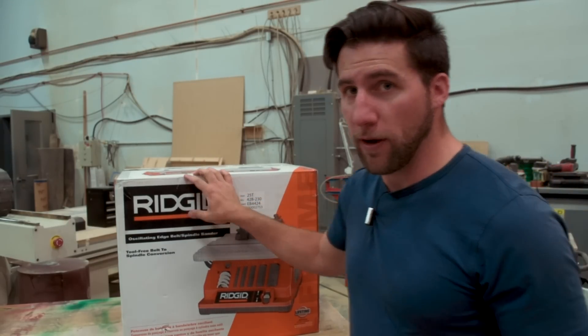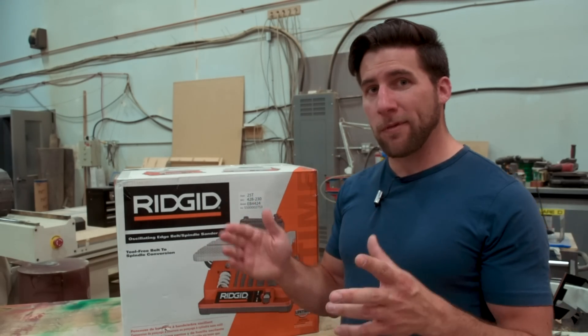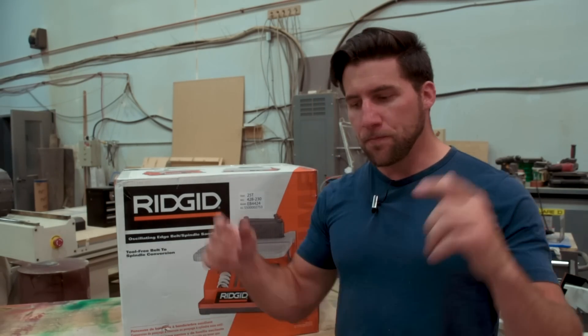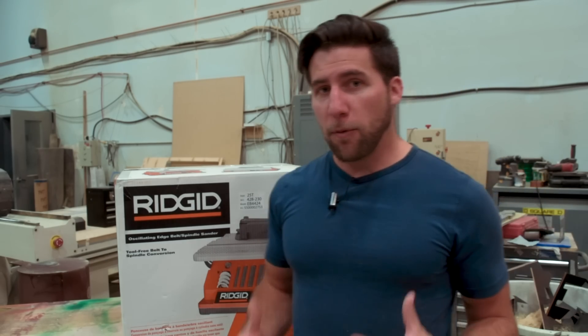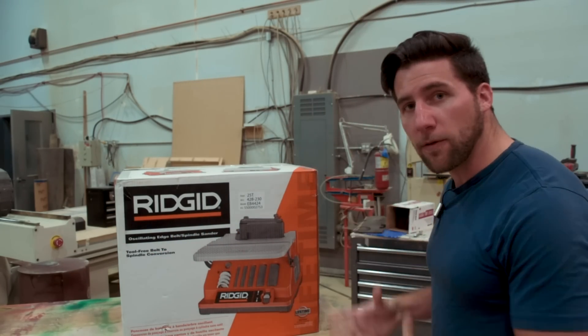This seemed like a really versatile tool. I picked up the Ryobi model locally so I could have it now without waiting for shipping. But for anybody interested in something like this, there's a WEN model — W-E-N — very similar and a little less expensive, in the link in the description under woodworking tools. It's an affiliate link that helps me out if you pick it up through there.